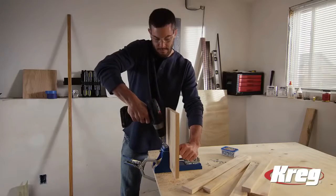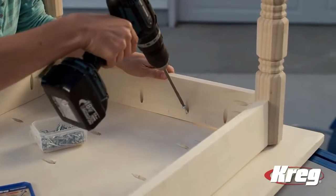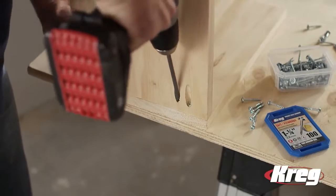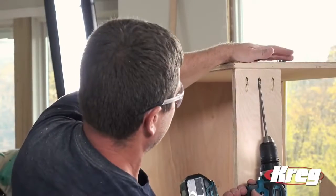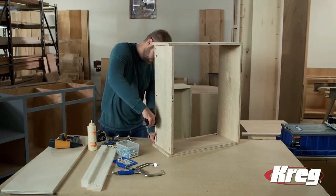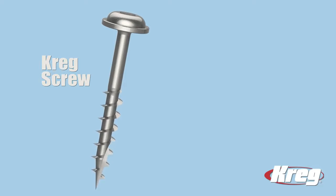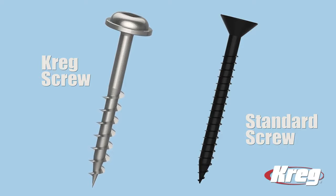Kreg jigs make it incredibly easy to build with wood. Kreg joinery allows you to assemble projects with screws instead of complicated joints that require advanced skills and expensive tools. The Kreg jig makes this possible, but it's the Kreg screw that makes it all work by holding your pieces together to create a strong, long-lasting joint. Kreg screws are engineered with unique features that ensure they'll provide the best possible results in Kreg pocket hole joinery. One of the easiest ways to see those features is to compare a Kreg screw to a standard screw — side by side, it's easy to see the differences.